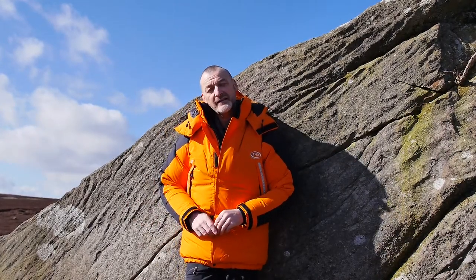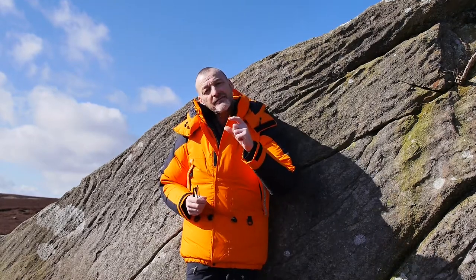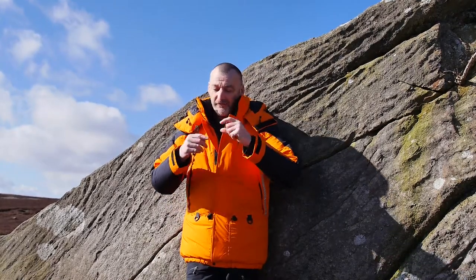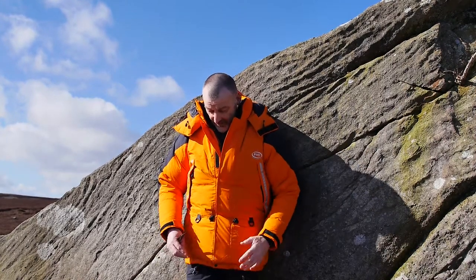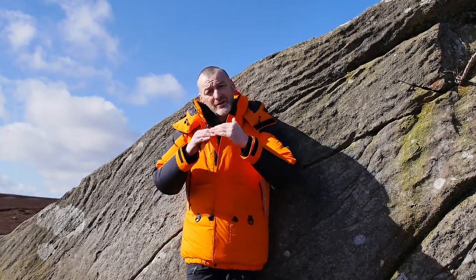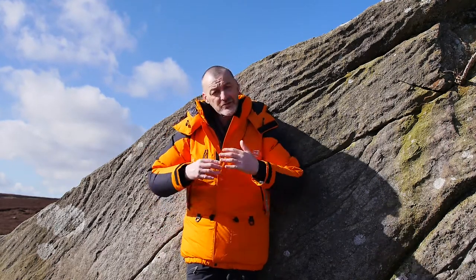It's an expedition piece of equipment with box wall design. That means the outer fabric and the inner fabric are held apart by a wall of fabric that creates the down chambers filled with down. The width of that wall is what allows us to put more down in and make it warmer. In this jacket, the box wall is so thick that we've created a differential cut on the pattern — the inner fabric and outer fabric are different sizes. The outer pattern is bigger than the inner to allow for so much down to loft.